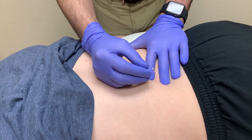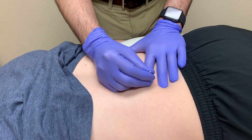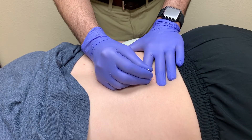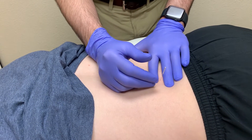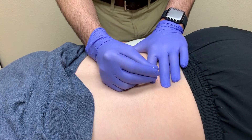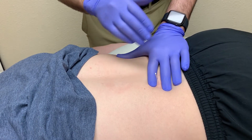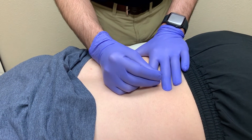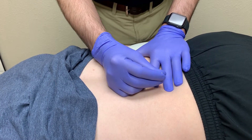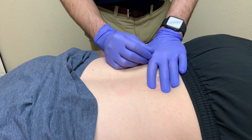One thing we'll talk about more at the on-site course is we can slow down the speed of our pistoning so it's no longer fast in and out — it's a little bit slower in and out. You can also change the angle, but one of the advantages of going a little bit slower is you can detect when you're going from one layer of muscle to the other, when you're going through fascial layers, and you can get a better end feel for the resistance of the tissue and the reactivity of the tissue. That tends to really help cut down on some of the post-treatment soreness.